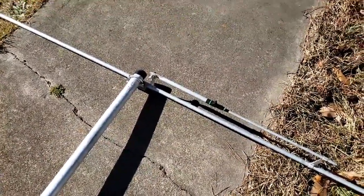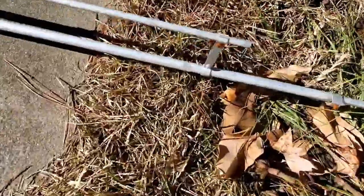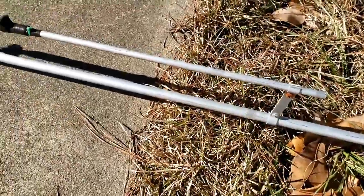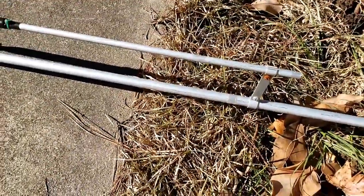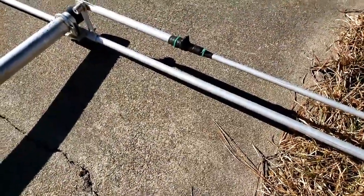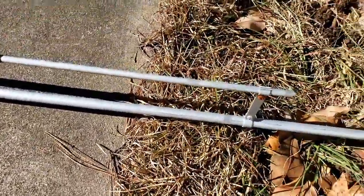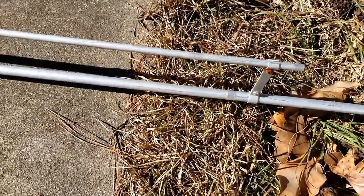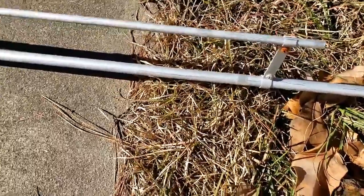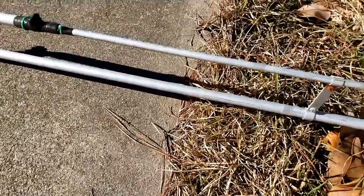I remember this antenna was set vertical one morning and a bird was perched right on the gamma match, making my SWR go up to about four to one. I was talking to a friend and he said 'whoa, stop talking, something's wrong with your radio.' Sure enough the SWR was sky high - I came outside, looked up at the antenna, and there was a bird sleeping right between the poles on top of that bracket. I gave the antenna a little shake, it took off, and the SWR went right back down.